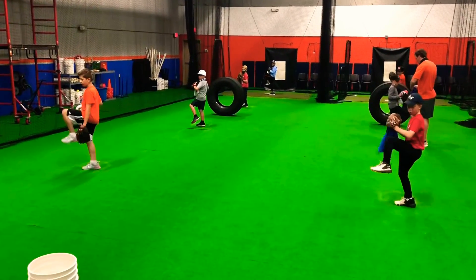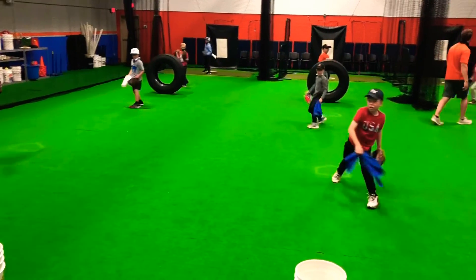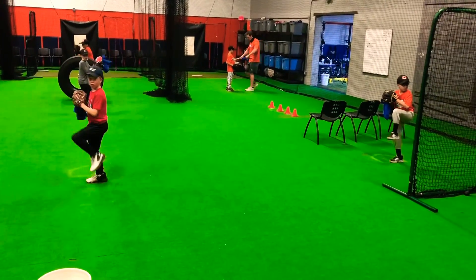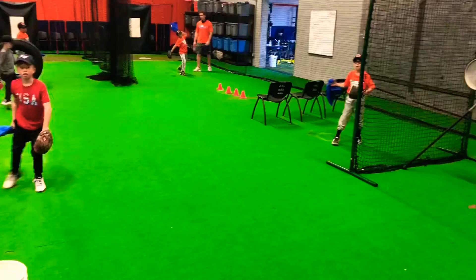And lift and go. Beautiful. Ready? Feet straight, make them straight. Lift and go. Tommy, great job with your pocket right there.